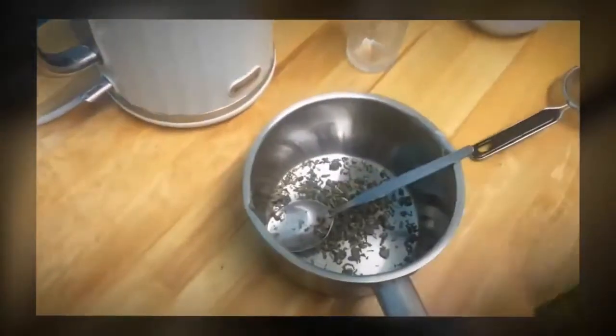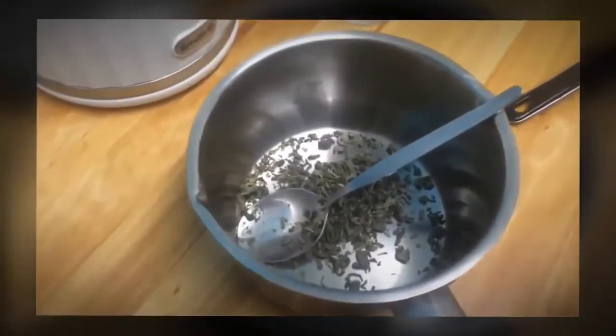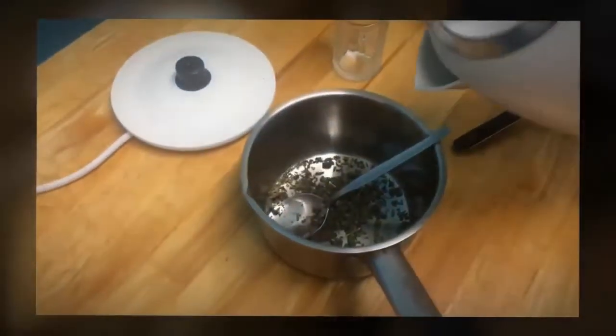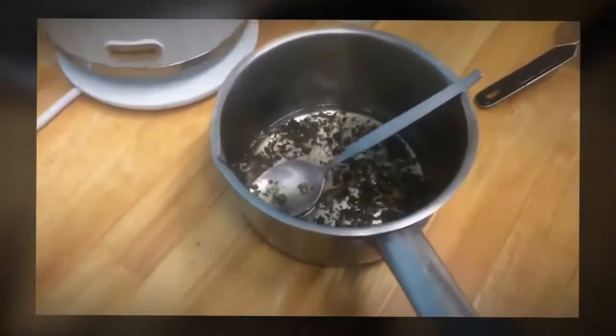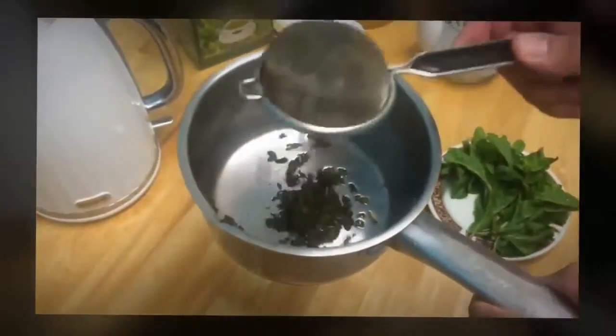I'm gonna put some boiling water in there. I'm gonna rinse it — just to take the acid out, and the dust and the dirt. I'm gonna rinse it with my sieve in the sink, then put the rinsed tea back in.